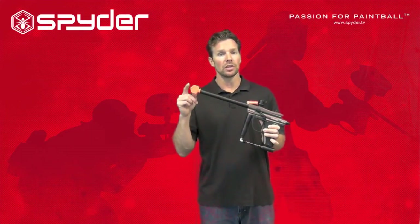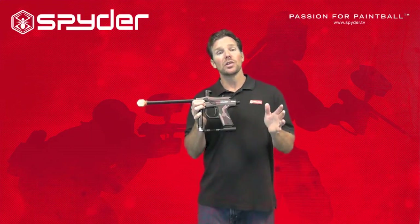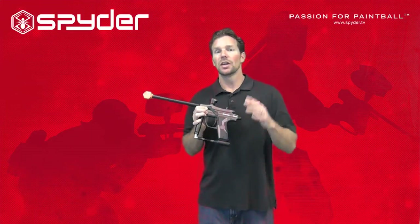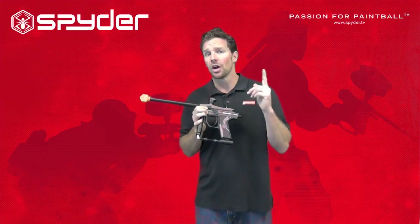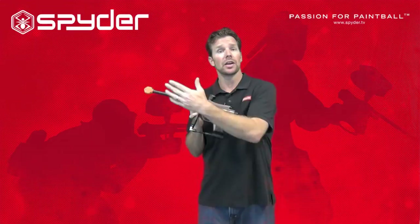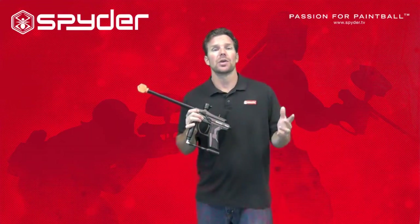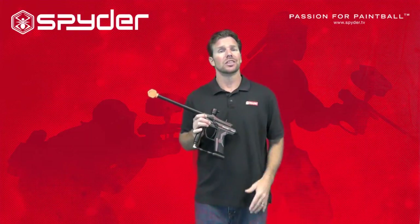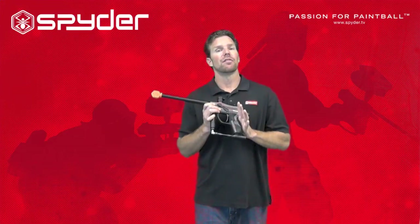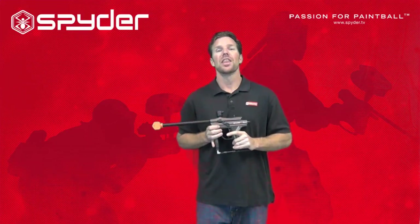Always keep the barrel blocking device inserted when you're not playing in a live game. Each paintball marker comes with a safety — always keep that safety on when you're not playing in a live game. There are lots of things you could do with a paintball marker that we don't recommend: shooting at your friend riding a skateboard, shooting up at a helicopter flying by, or shooting at your buddy just to show him how bad it hurts. Don't do any of these. Use common sense, stay safe, and have fun. Thanks for watching.